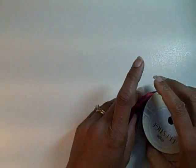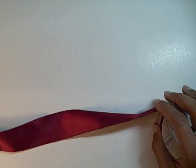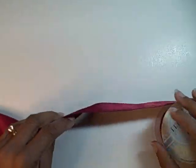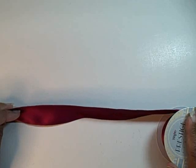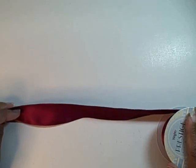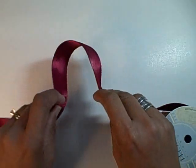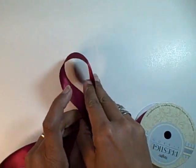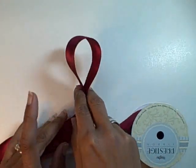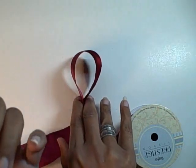I'll start out with the spool on my right hand side and I'm going to pull off about 20 inches of ribbon — pull off as much as you need. I'm not going to cut it from the spool because if I were to make a mistake, I can simply untie the bow and go back to step one. So the first thing I'm going to do is arc the ribbon and hold it with my right hand, so I have an arc and the edge of the ribbon is actually facing up.